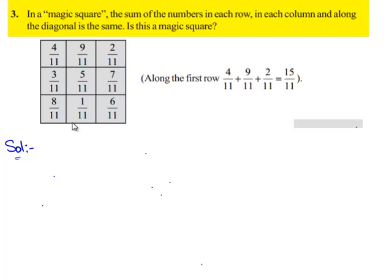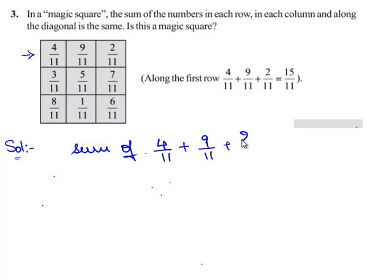Let us first check the sum of the first row: 4/11 plus 9/11 plus 2/11. Since all three fractions have the same denominator, we can directly add their numerators. So 4 plus 9 plus 2 gives 15/11.